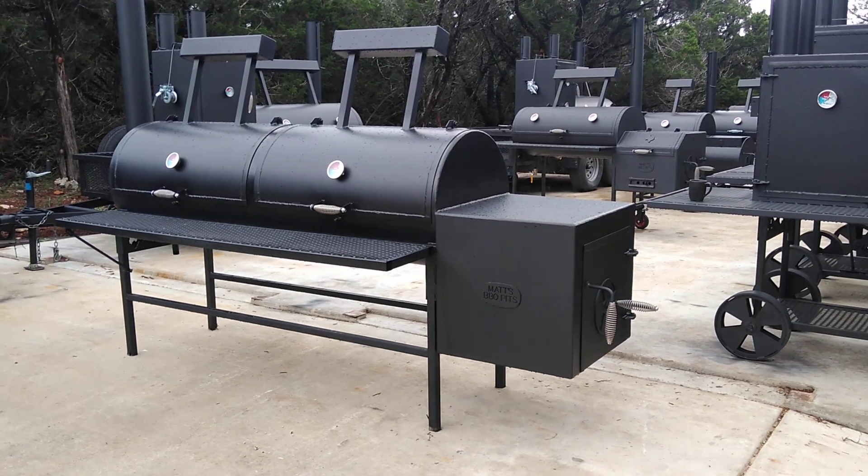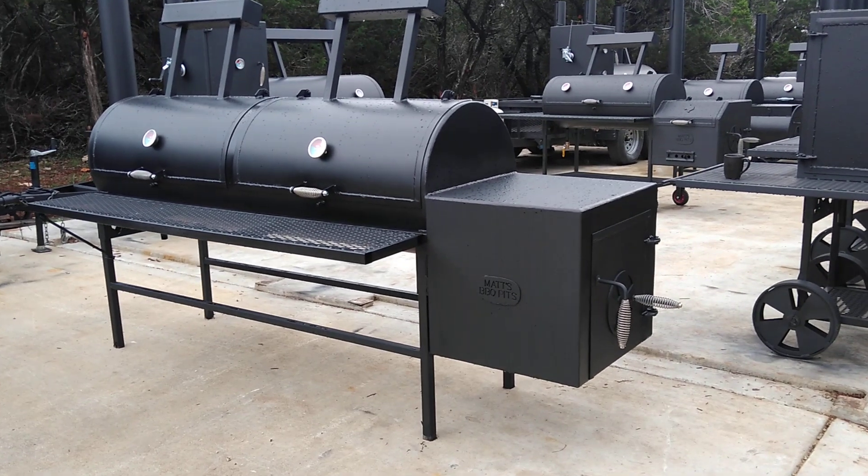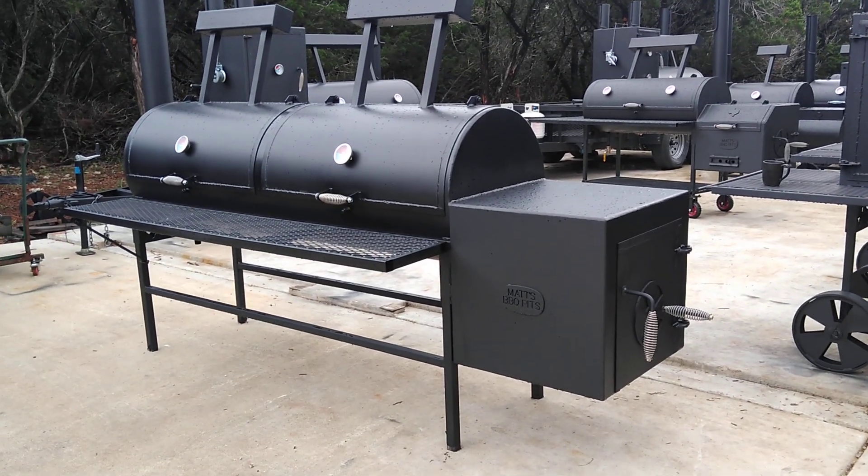This is Matt with Matt's BBQ Pits, and today I wanted to show you this pit we set up for competition — it's also a pretty good catering rig.